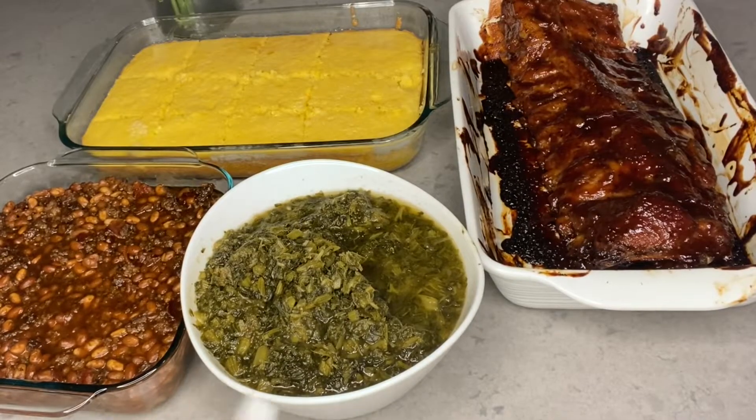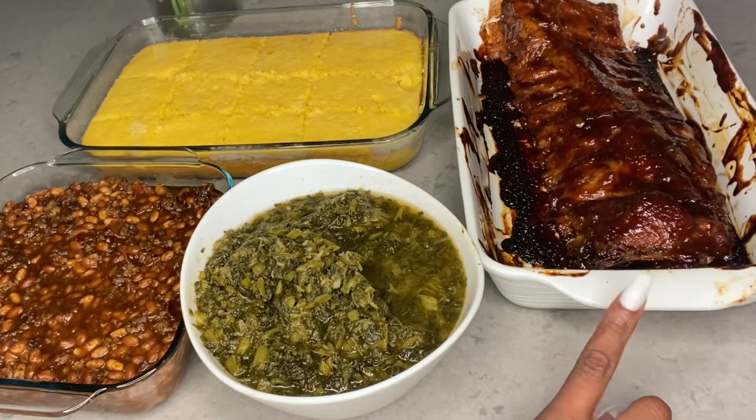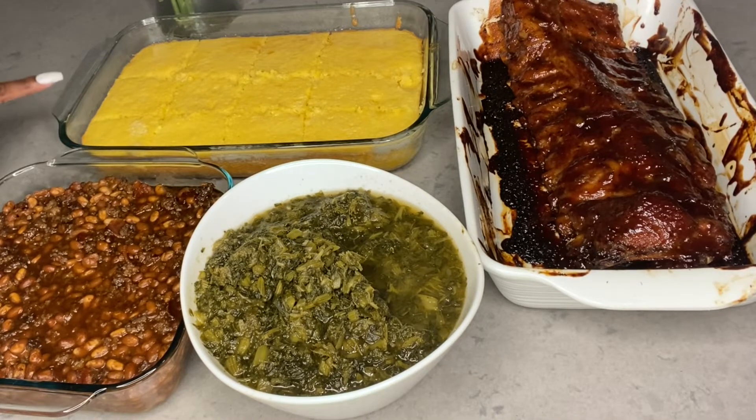Hello besties, dolls, and kings — it's your girl Glam Doll and you're about to cook with your girl. I'm going to show y'all what we're gonna be cooking today, so stay tuned if you want the full recipe to each dish: baked beans, collard greens, baked barbecue ribs, and cornbread.